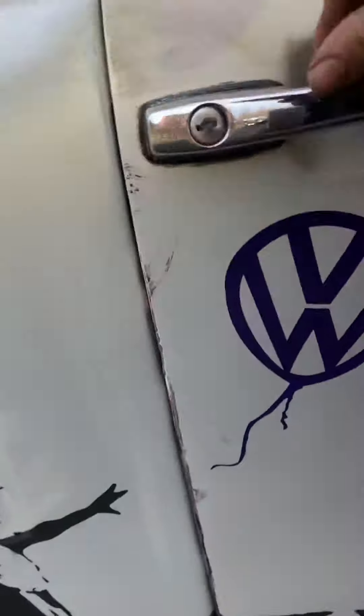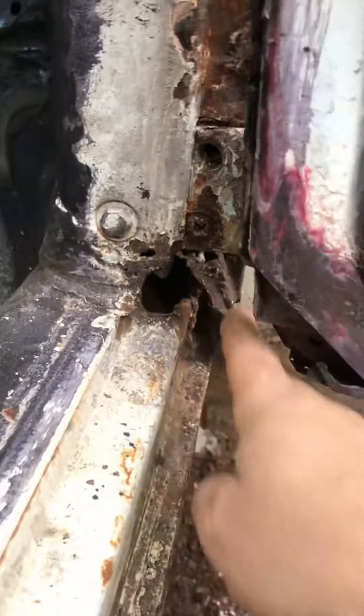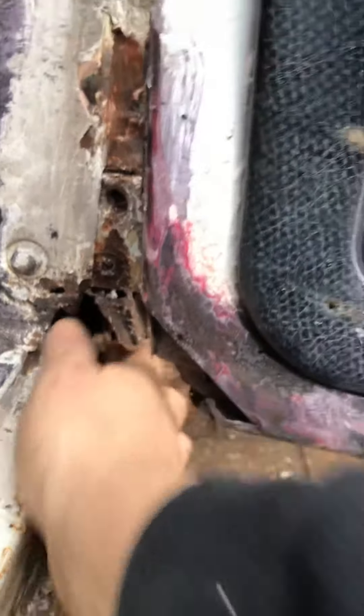I actually think when I grind it, it's going to come up alright, but the horrible bit is the same on the other side — the door where the door closes. I've got to do a bit of welding here, and jump from that area to try and tidy up this area.